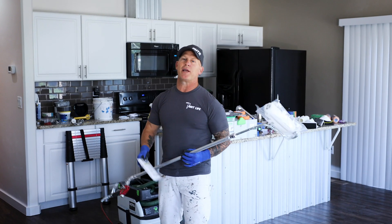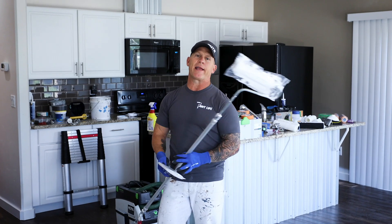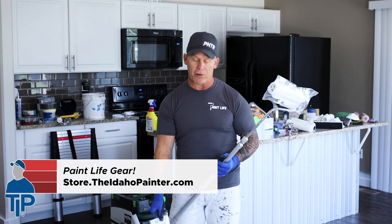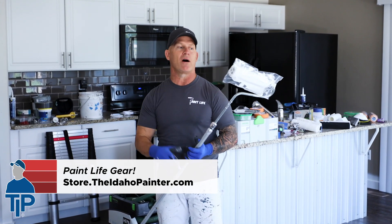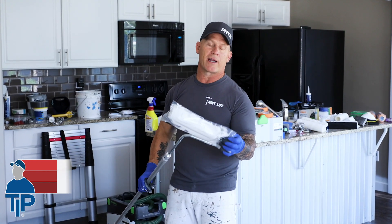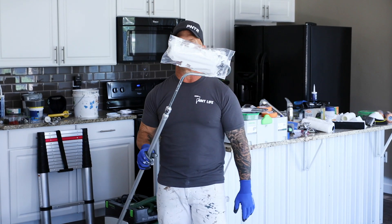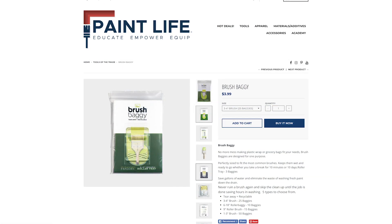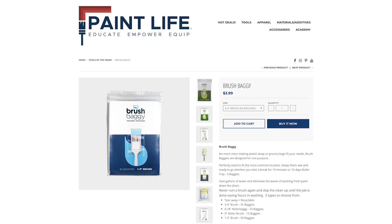Today's video is brought to you by Brush Baggy. I've got my Interfed Roller sleeve protected by a Brush Baggy so it won't dry out. I'm here painting all day long and for multiple days, so I can come back tomorrow and my roller won't be dried. You can find them on our PaintLive store at theidahopainter.com.